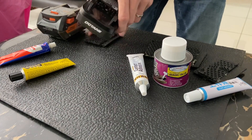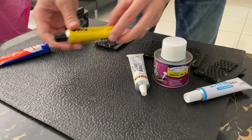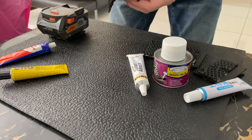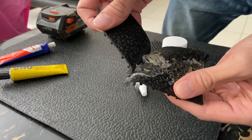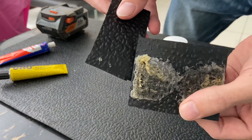And then we have the German glue. This one - not so strong. No, it's a loser.